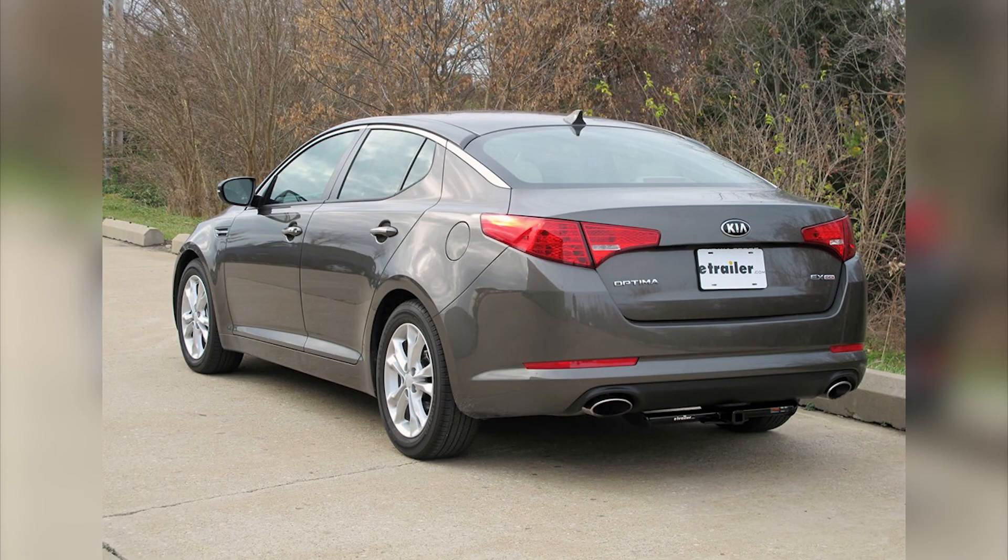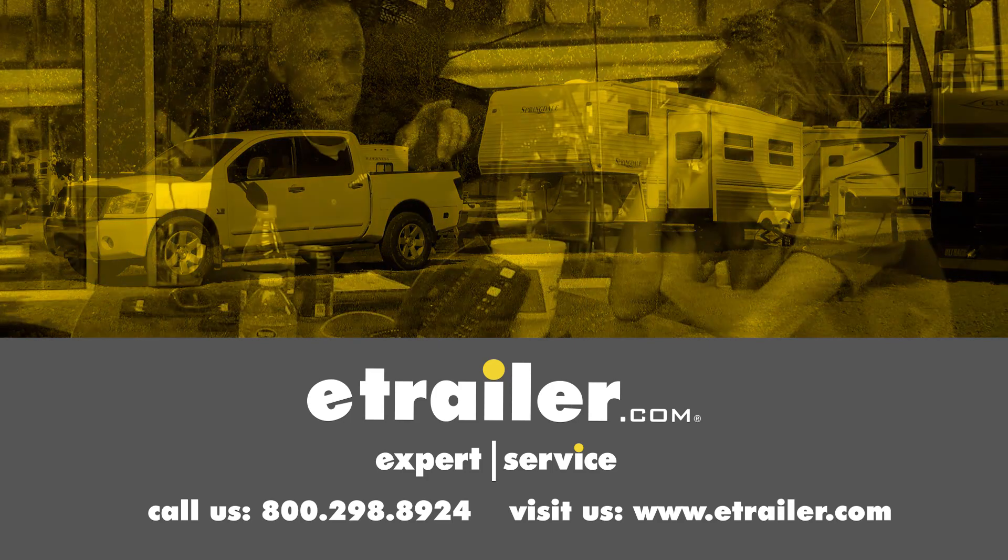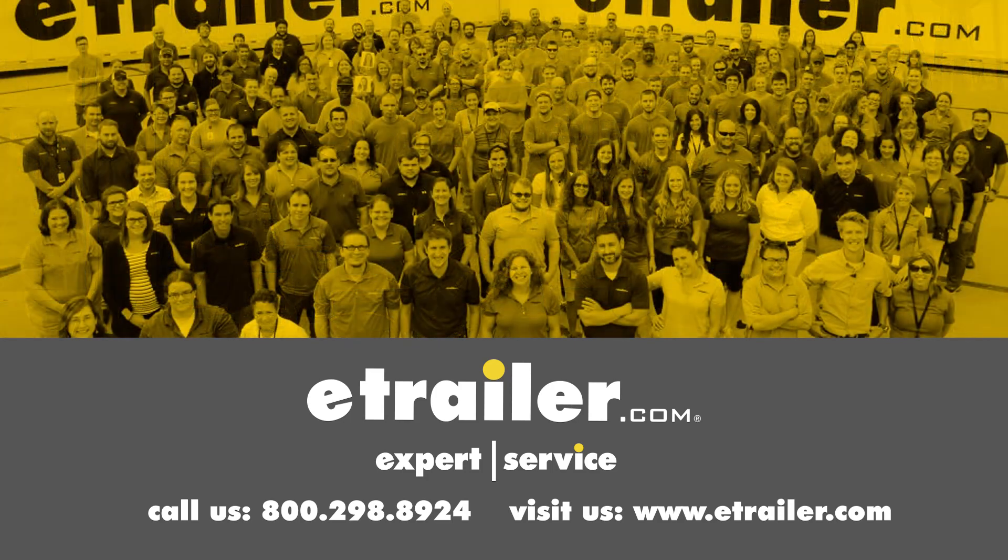That's going to complete our look at the best hitches available for the Kia Optima. I hope this helps you out in making your buying decision. Click the link below to shop, learn more, or visit us at eTrailer.com.